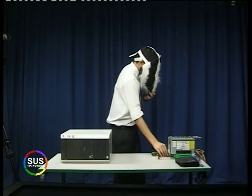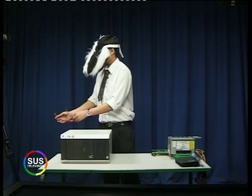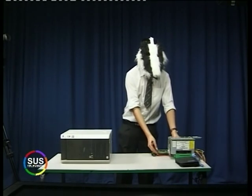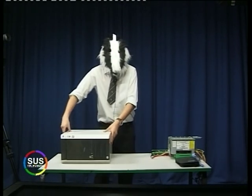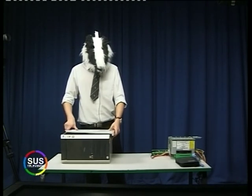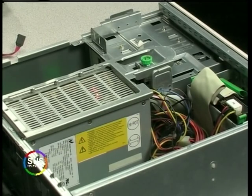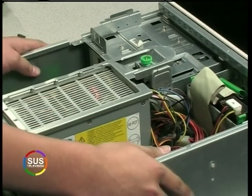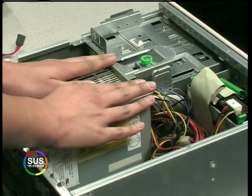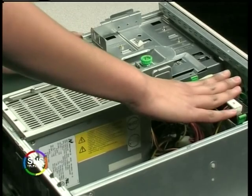These use SATA cables, which you can see here. We'll start by having a look inside our computer and see what we need to do if we're going to put in new SATA drives. As you can see here, we have our computer case — it's a standard power supply and we've got a single IDE drive in here.